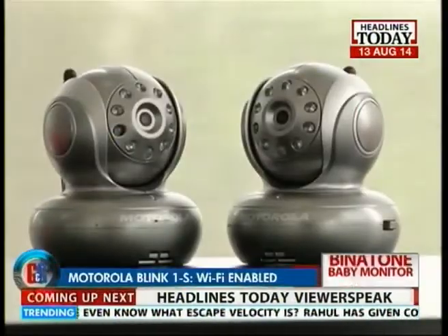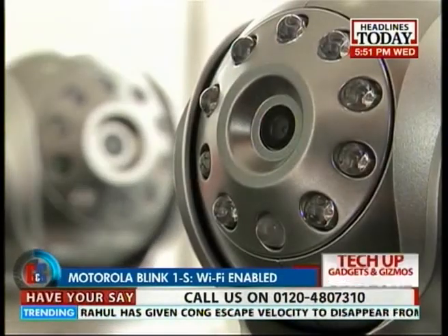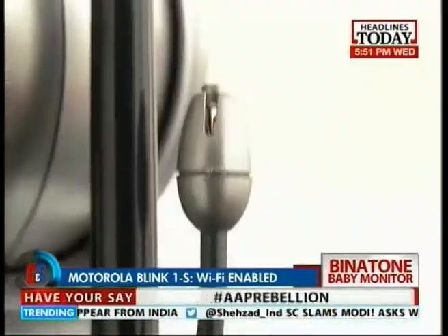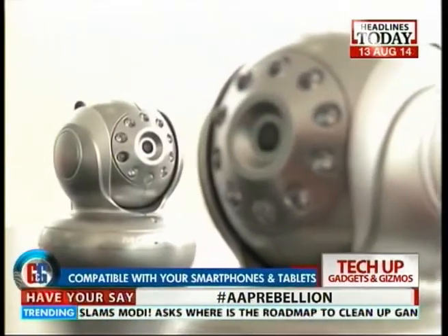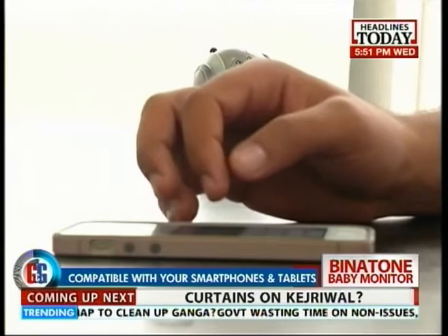The Motorola Blink 1 Wi-Fi digital video baby monitor integrates a microphone, a motion detector, and a room temperature sensor. Finally, a nursery monitor that works with your smartphone, tablet, or computer.